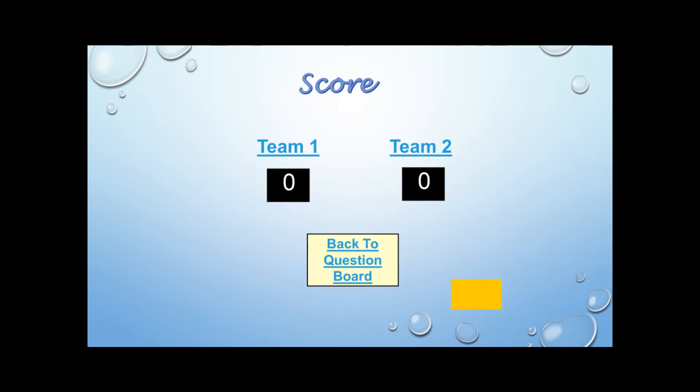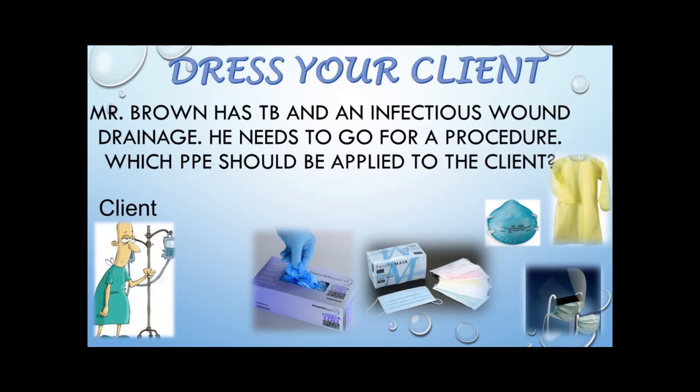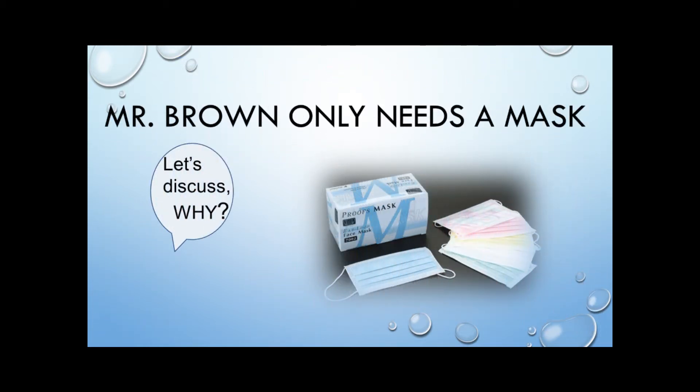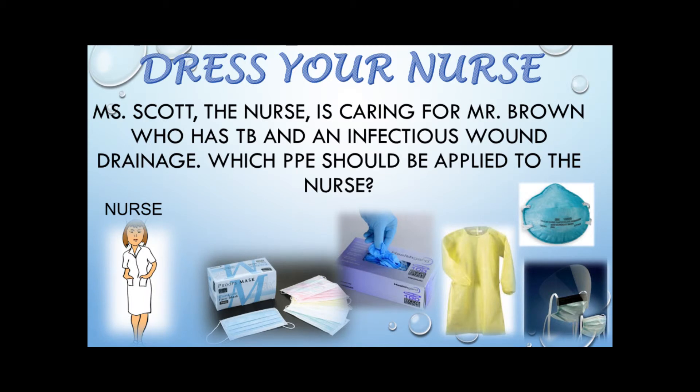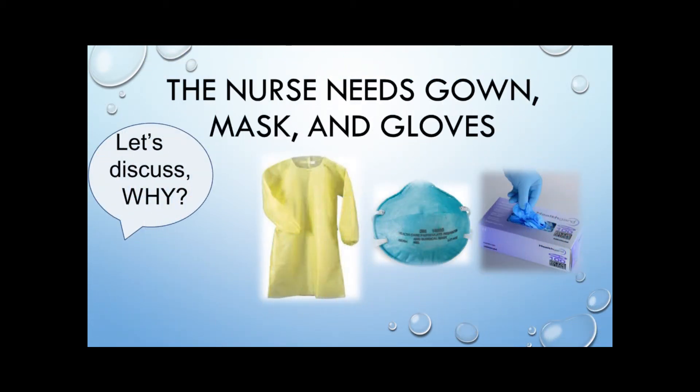The last game is 'Dress Your Client and Dress Your Nurse.' Each team will apply the correct personal protective equipment based on the question or scenario, and then we will discuss why. Keep in mind we are using real gowns, real masks, real goggles, gloves, and face shields. Let's get going.